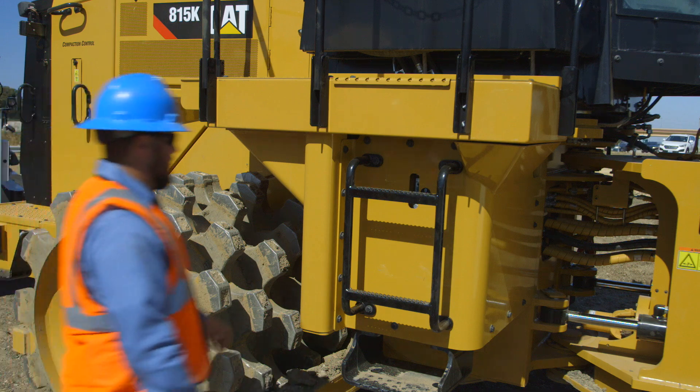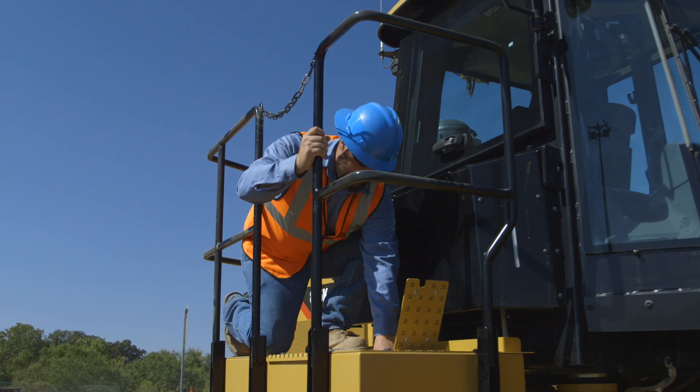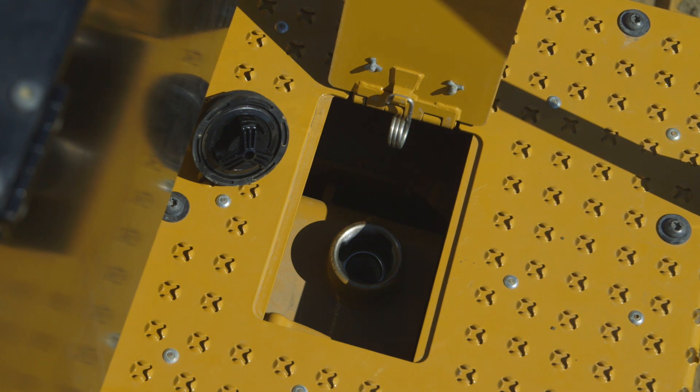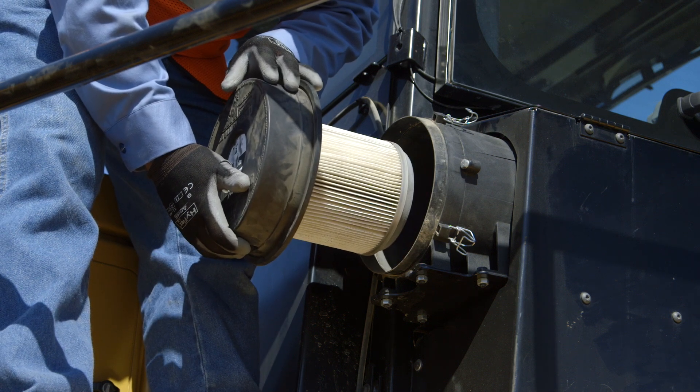The hydraulic tank is strategically located underneath the right-hand platform and incorporates an oil level sight gauge that can be viewed from the ground level. This allows for easy fluid level check. On top of the platform, a technician can fill the hydraulic tank, which is located under a hinged plate for protection.